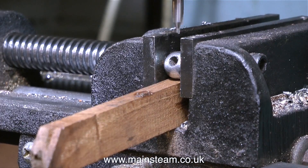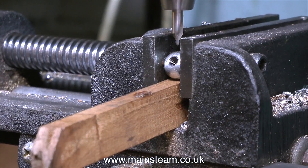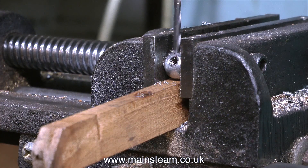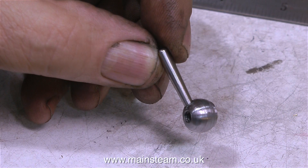Over now to the drilling machine, where I'm drilling a hole at an angle to take the lever - first of all with the centre drill as always. Here I'm using a 1/8 twist drill so I can thread this part 4BA. And here's the finished part, but I really don't like it. When I put it on the engine, it looks terrible, so I threw it away.